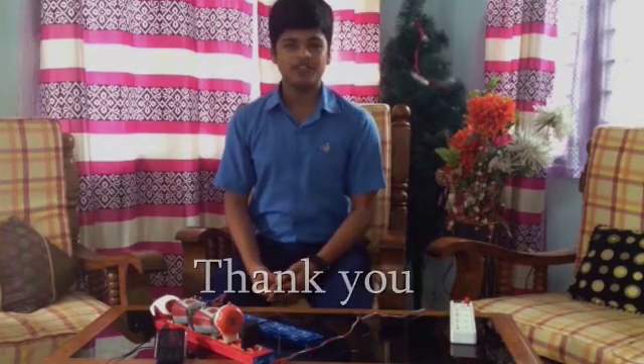This stress-relieving extension multi-plug can make a good contribution to the use of electrical appliances in today's generation. Thank you for listening.